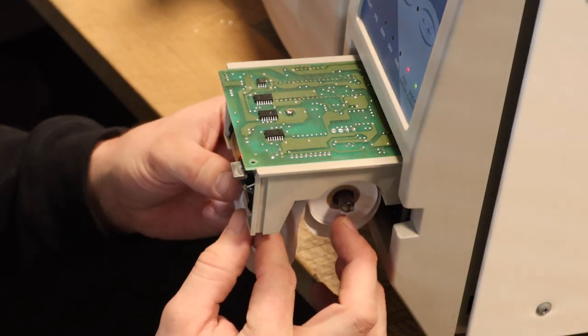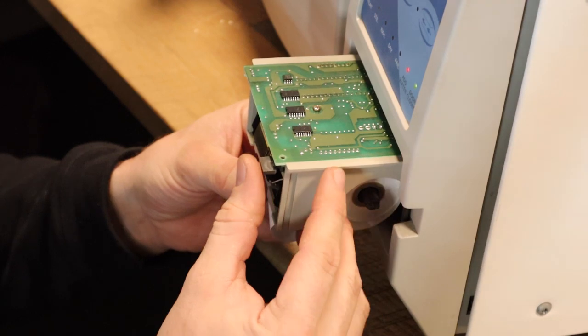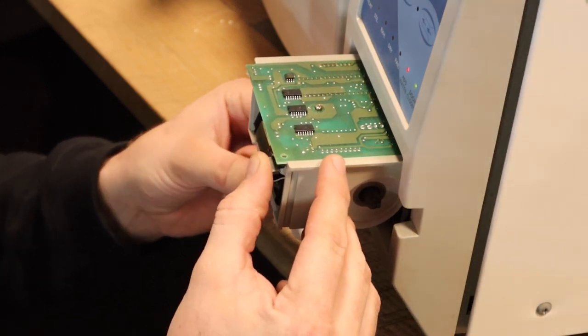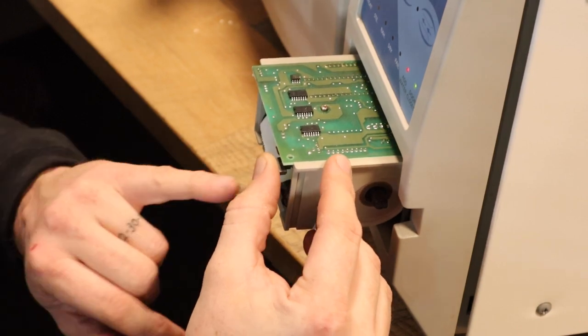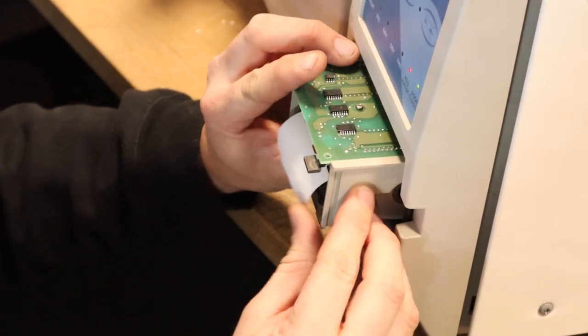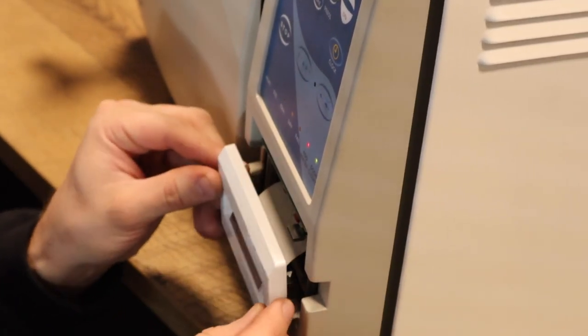We're going to take the paper and slide it up in. As you notice, the paper light goes off, and we're going to assist the paper upwards while holding the feed button. You'll notice paper starts coming out the front. Once it has came out the front a little bit, you can push the printer back into place and slide your cover back on.